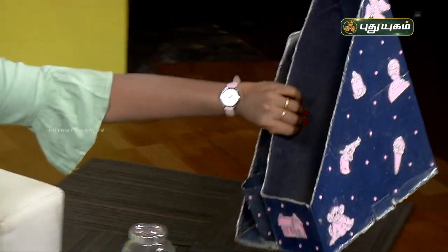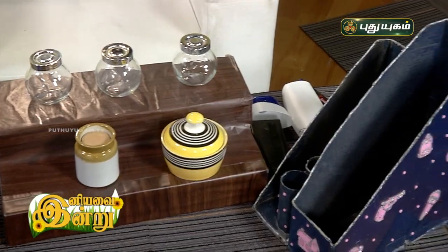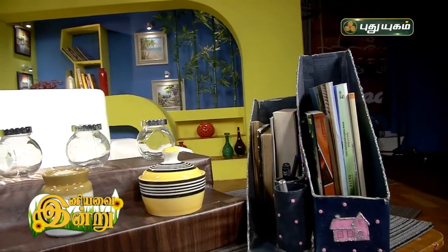It is a shape — just a glittering shape. You can use the book, you can use it, you can organize it. Now let's get ready for the organizer. In this week we will meet you in the next week. Thank you.